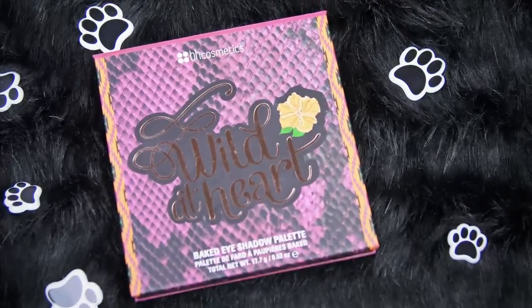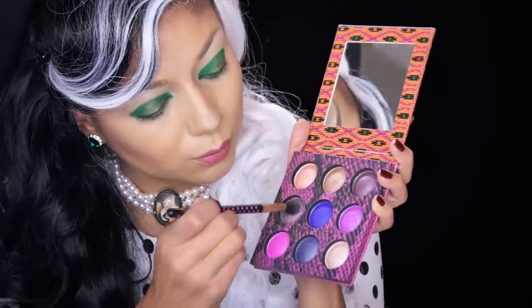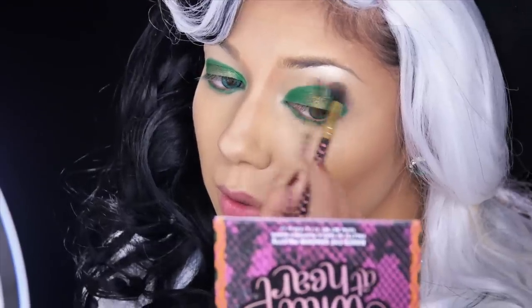Now going to the Wild at Heart palette, I'm mixing these three shadows together and blending them into my crease for more depth and dimension.